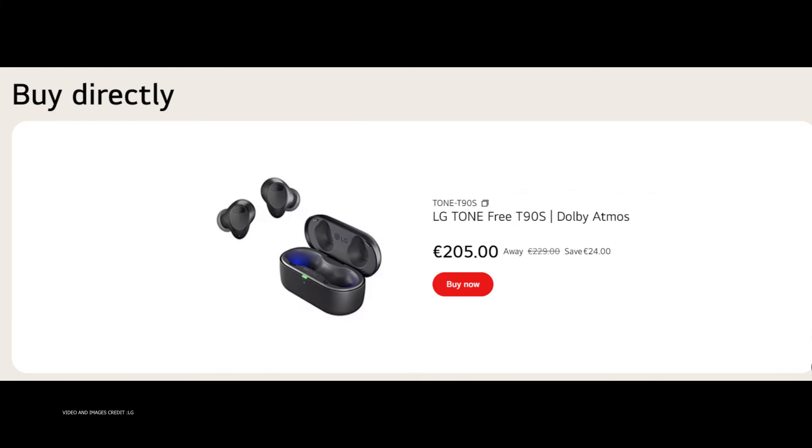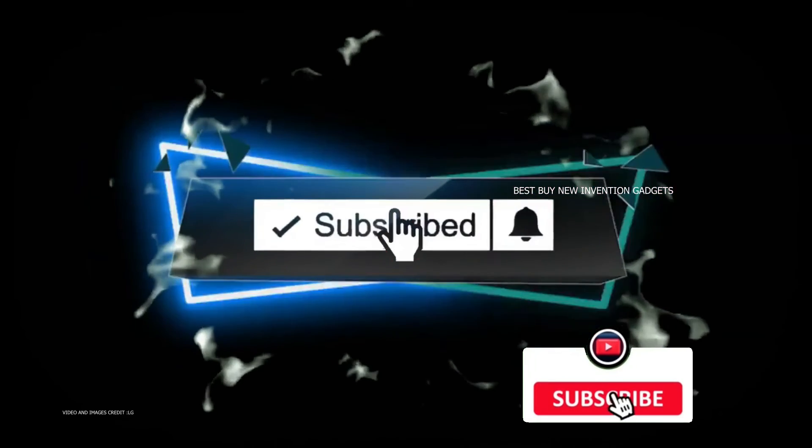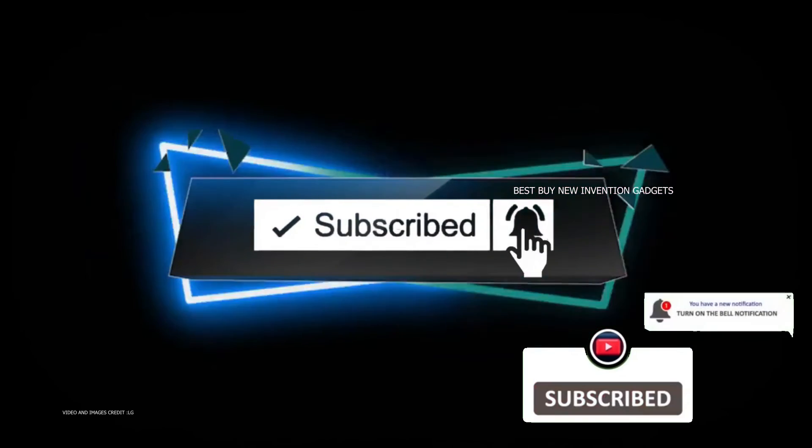Don't forget to subscribe, like, and share. I hope you enjoyed the video. See you in the next video!